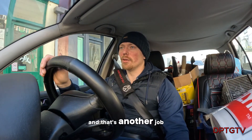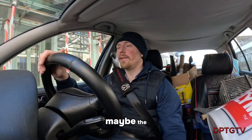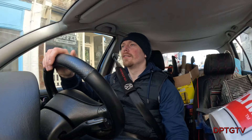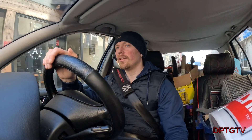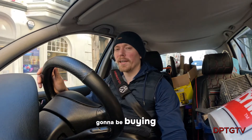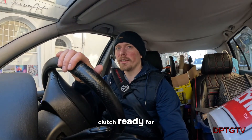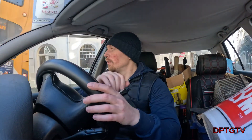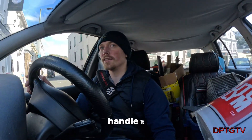Now what I'm doing next - I think the gearbox oil could do with a good change. Going to be buying a single mass clutch soon, need to get that clutch ready for when we upgrade to 240, because it's dual mass and it's not going to handle it. So we'll have to wait and see. We'll be back.